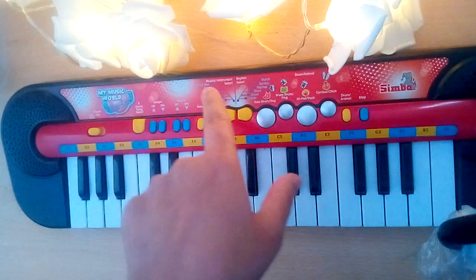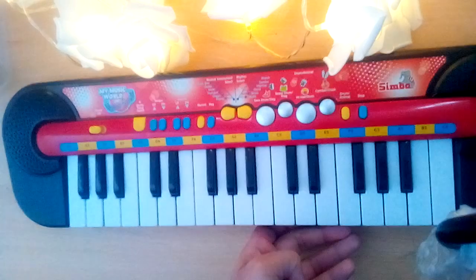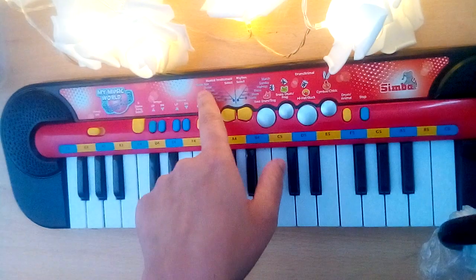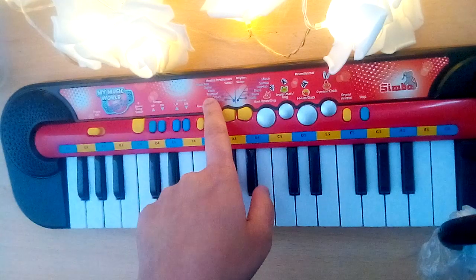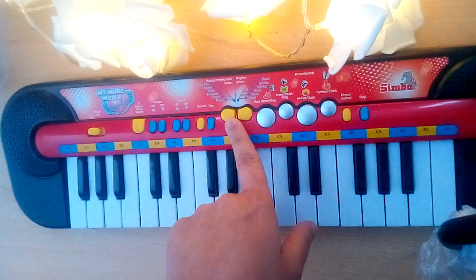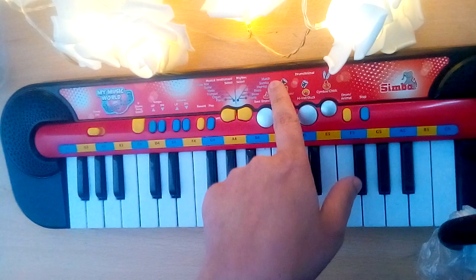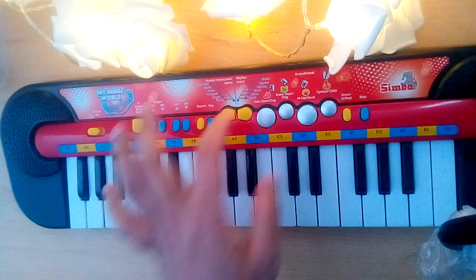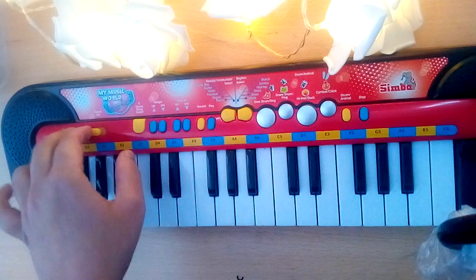You can see here in this piano there are various options like the music box, guitar, violin, trumpet, organ, and piano. For this button and this button: march, samba, hip-hop, disco, blues, and waltz. You can try one of them now.